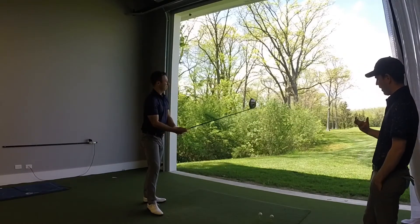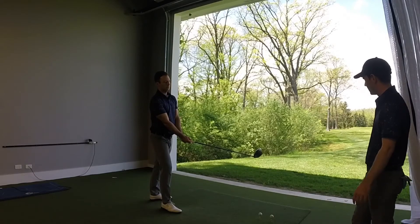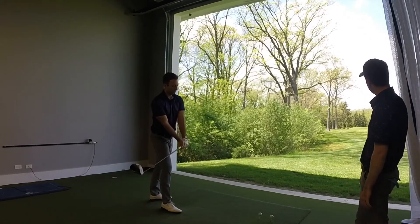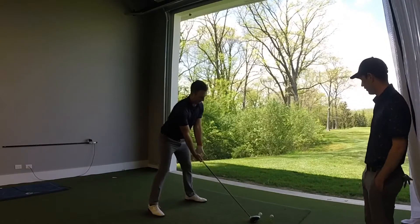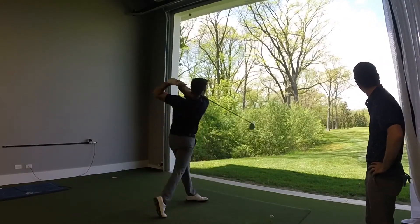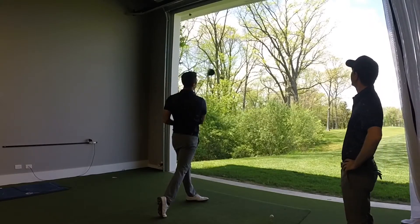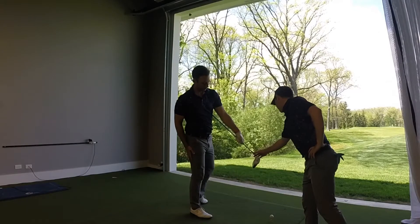This next one, Brian, I want you to apply the opposite philosophy and try to get one off the heel of the club — just as much off the heel as possible. Yeah, it definitely sounded like it was off the heel, and sure enough it was — really low and off the very heel portion of the club.